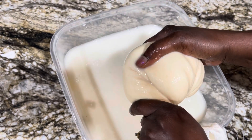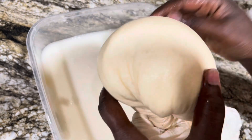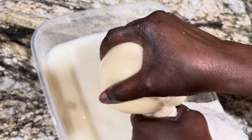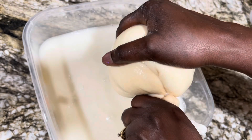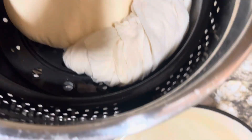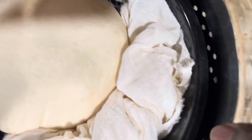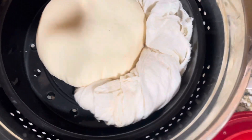I'm going to put something heavy on it. By tomorrow morning the water will be squeezed out enough. The weight helps press out the moisture from the grated cassava.